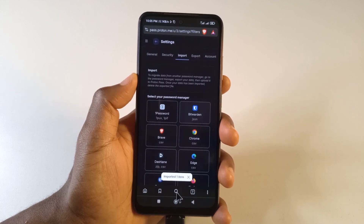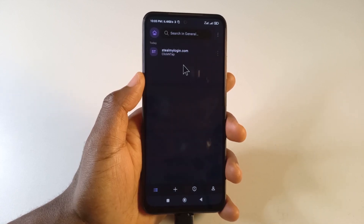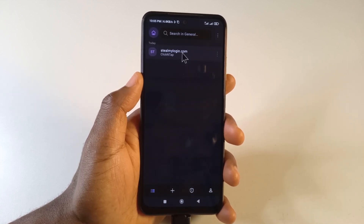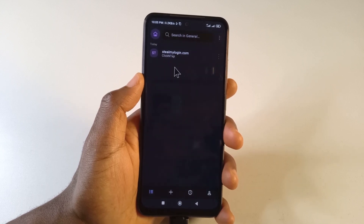It says imported one item. If I head back to the app and give it some time to refresh, you can see that the password is here. That's how you import your passwords from Chrome to Proton Pass.